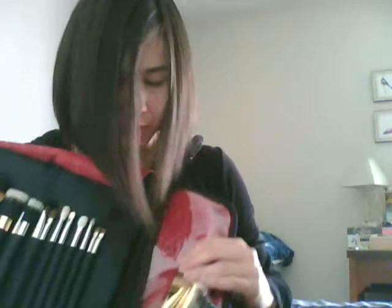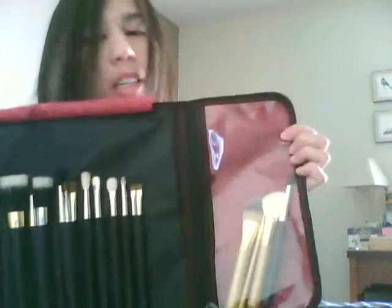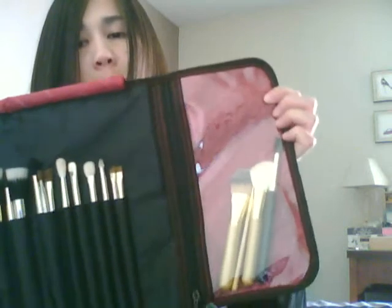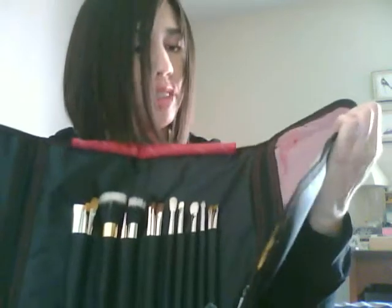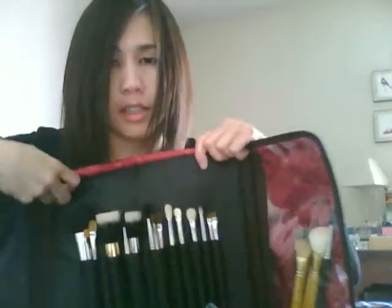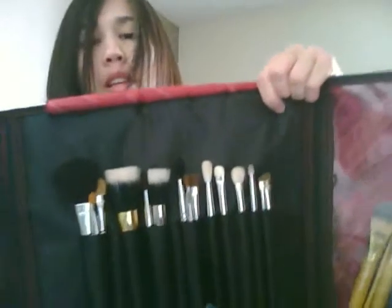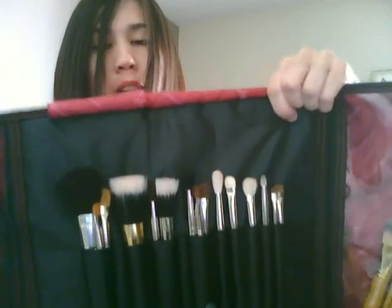What's nice too is this little zipper area right here — it's clear, so you can actually see the extra brushes that you put in there. Those are mostly my special edition ones. So this is basically what it looks like. The fatter brushes will fit in the e.l.f. brush roll. So for $15, I think it's a really good buy.